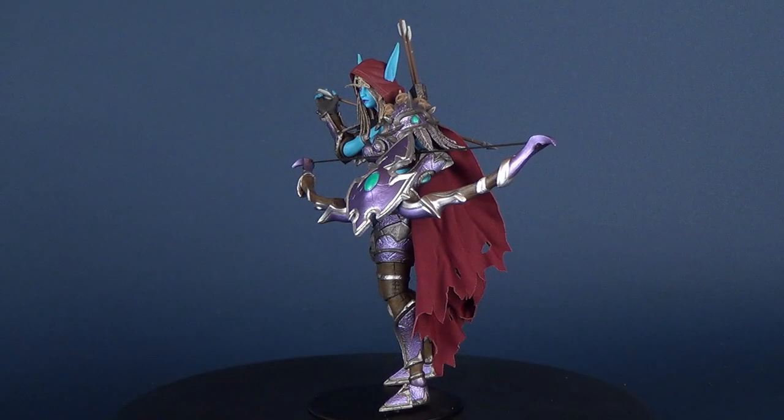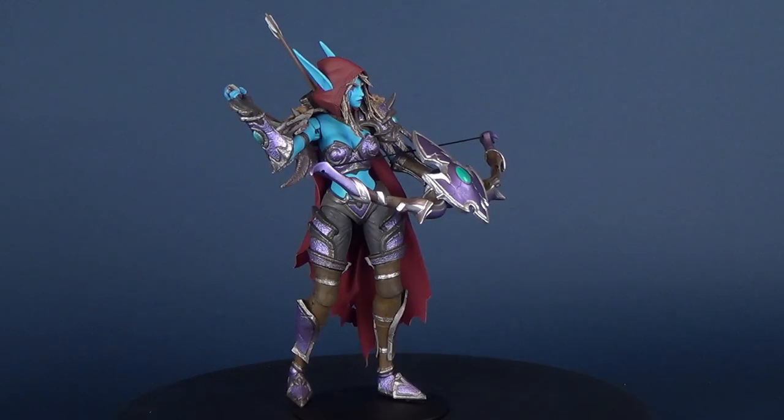Hey guys, in today's video we're going to be checking out the NECA Toys Heroes of the Storm. This is the Banshee Queen Sylvanas.